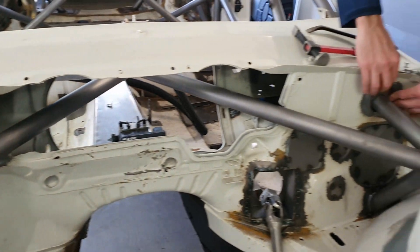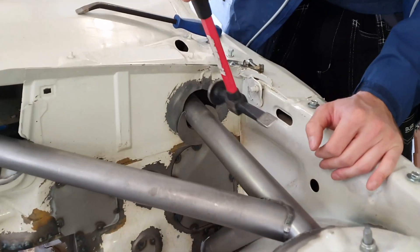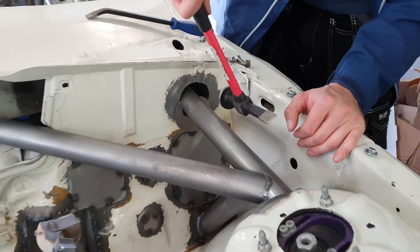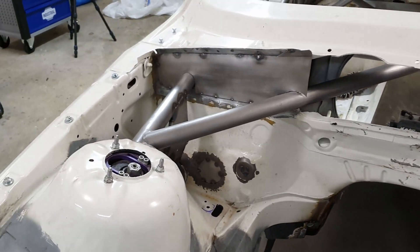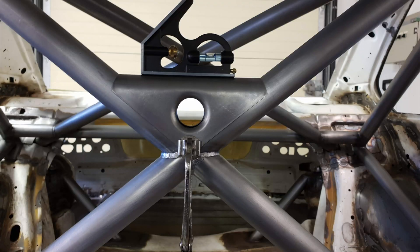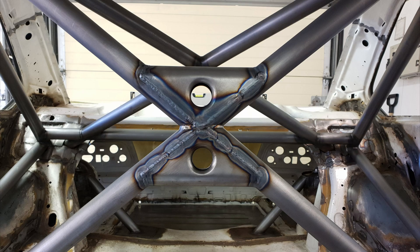After the floor was finished we blocked off the larger holes in the firewall and moved on to the last gussets we required on the cage. We're building the cage to FIA specifications so we need these gussets on the main cross, the door bars, and the windscreen pillar reinforcements.